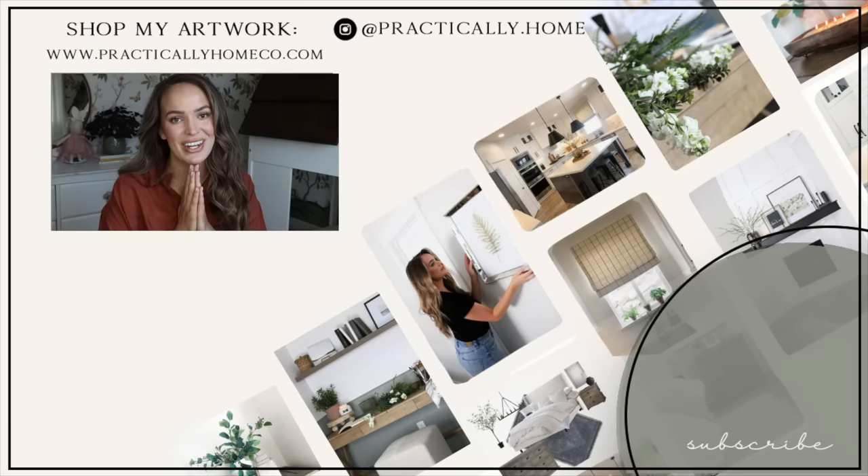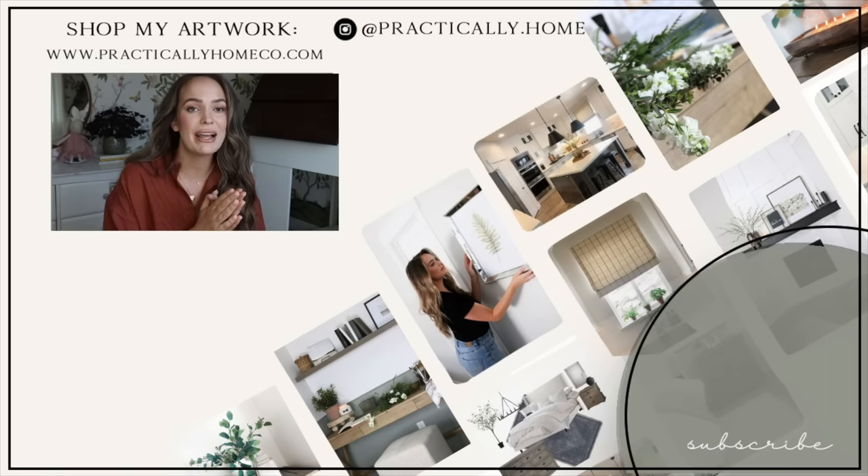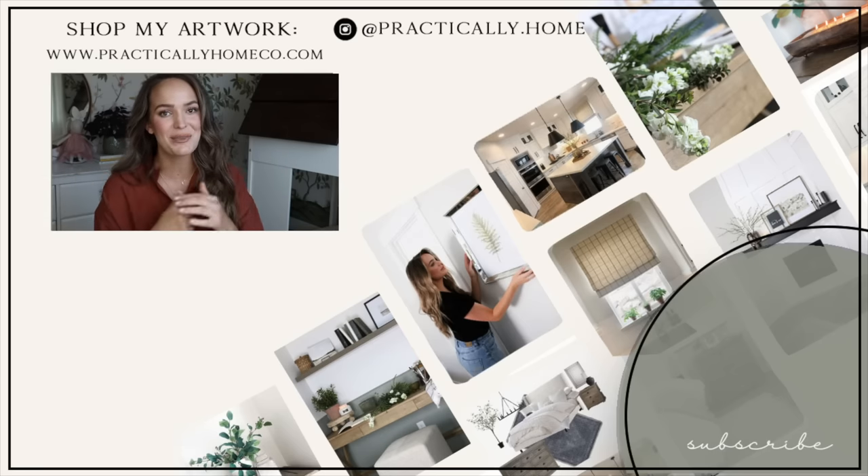Thank you guys so much for checking out this video — I really appreciate it. If you guys love room makeovers, don't forget to check out my dining room reveal down below.